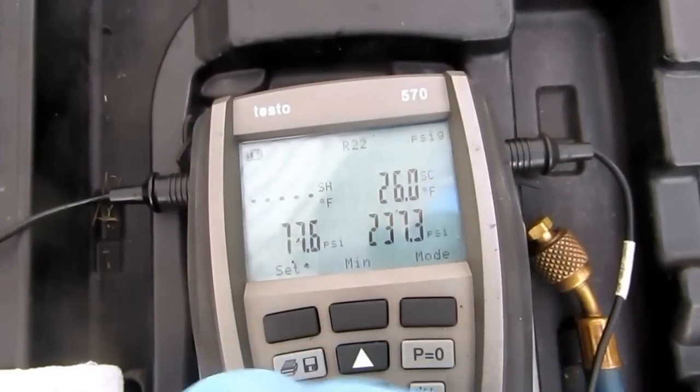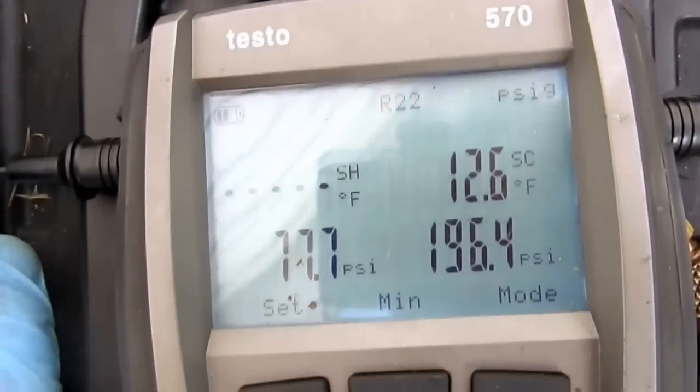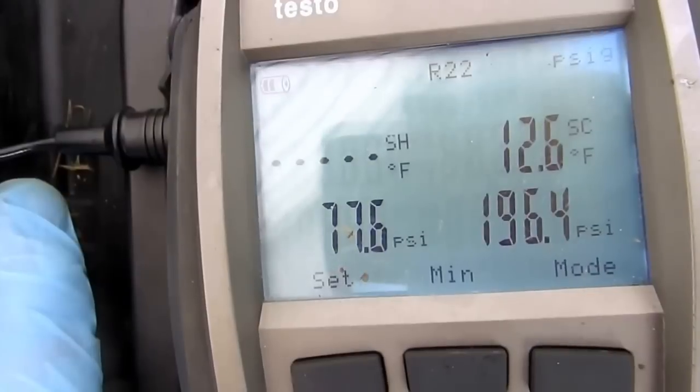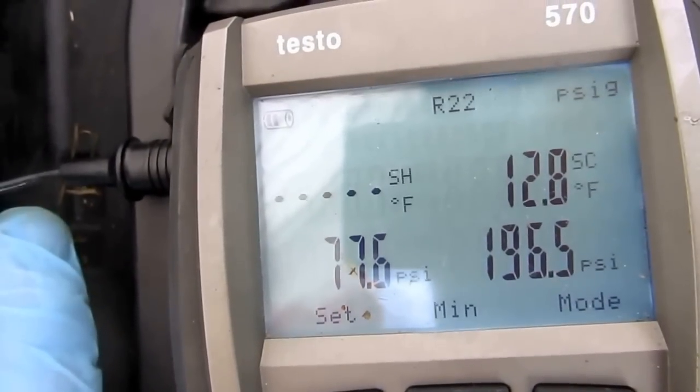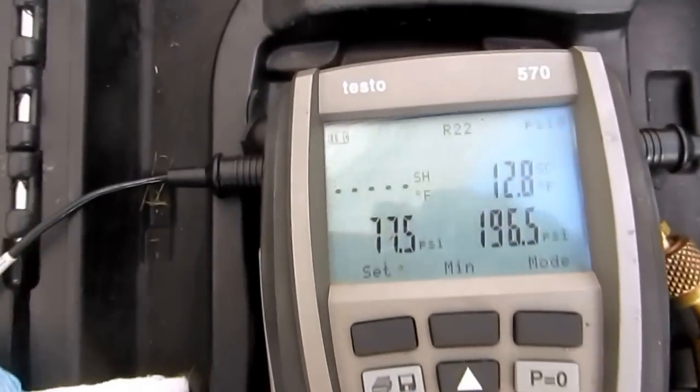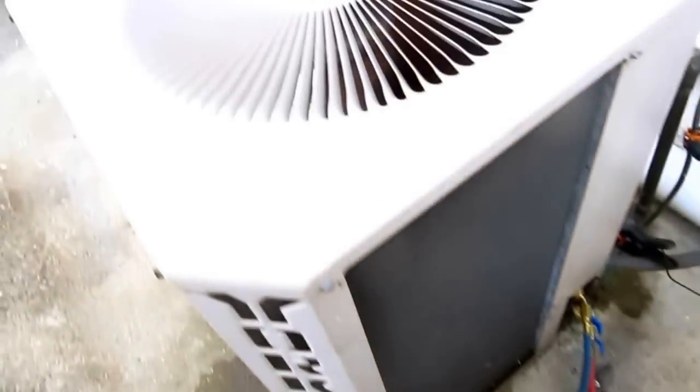I'm starting up. I'm seeing like 36 on the subcooling, trying to get some superheat yet. Still waiting. Whenever you see a compressor like that sweating, you know there's an issue — a compressor should never sweat.